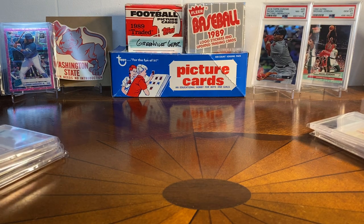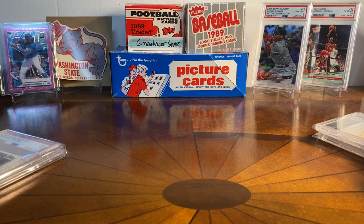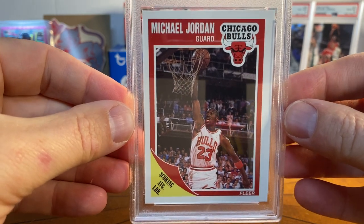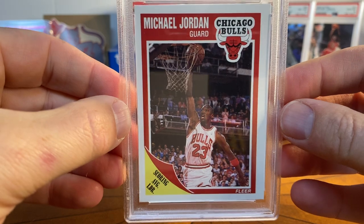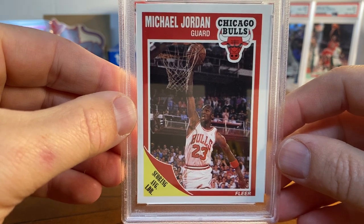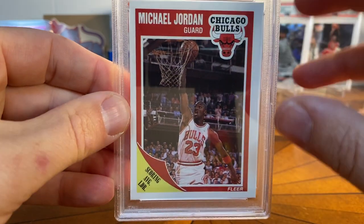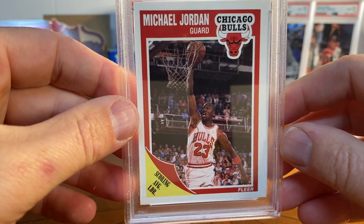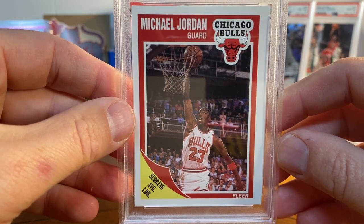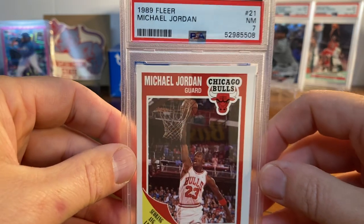That was some football and some baseball — now some basketball to finish. I had this card but I just think it's such a beautiful card, so I got another one. This is the '89 Fleer — a pretty iconic Jordan card. For my money I love the red with the white. It's obviously off left to right, which probably brings it down, but otherwise a very sharp card. I love the way this design worked with the team colors, and it's one of my favorite Jordan poses on a card. This one got a PSA 7.